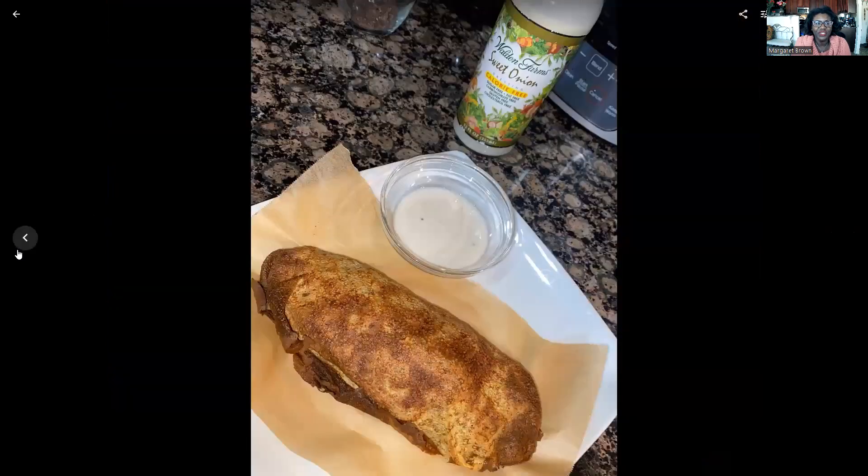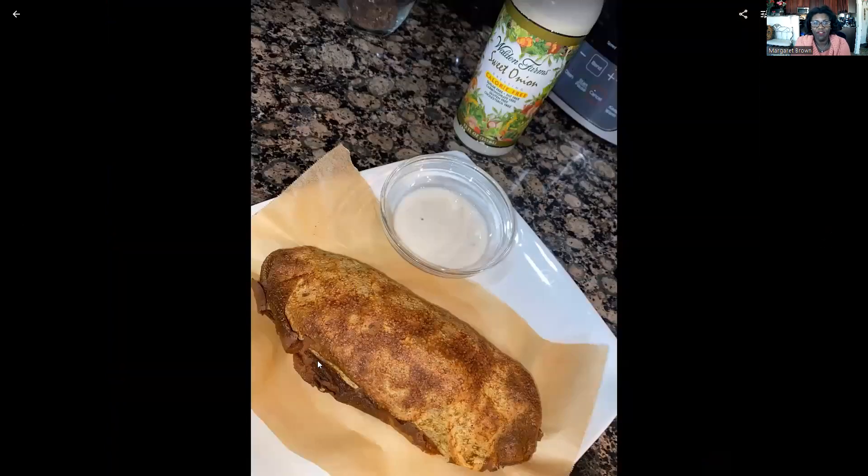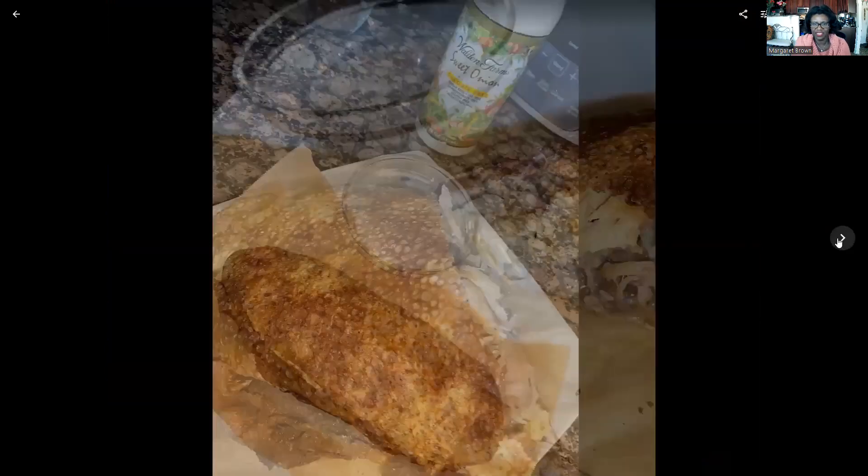I put it into the skillet — literally just rolled it up as a burrito and put it in the skillet to warm and make the seam so that it's not wide open. Then I put it in the air fryer to get it nice and crispy and warm on the inside. I had some Walden Farms sweet onion dressing on the side as a dipping sauce.